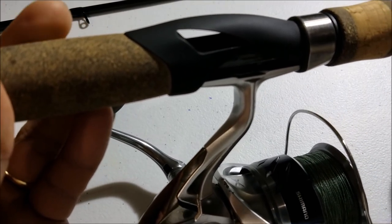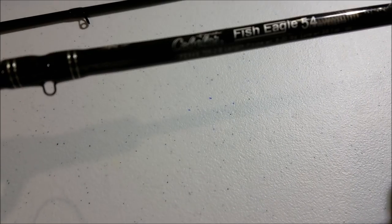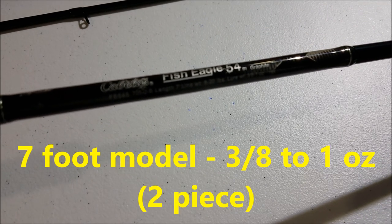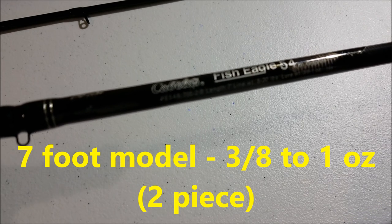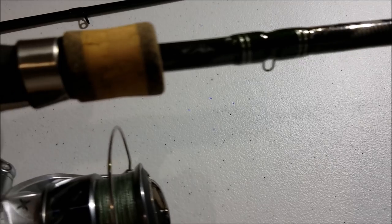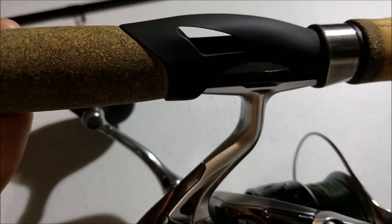The rod I just got is a Cabela's Fish Eagle. It is a new model — I believe it's a 2017 model. This is rated for medium, 8 to 20 pound test, lure size 3/8 to 1 ounce. So it's a pretty stiff rod, which is what I need for fishing in the bay there in Coos Bay.